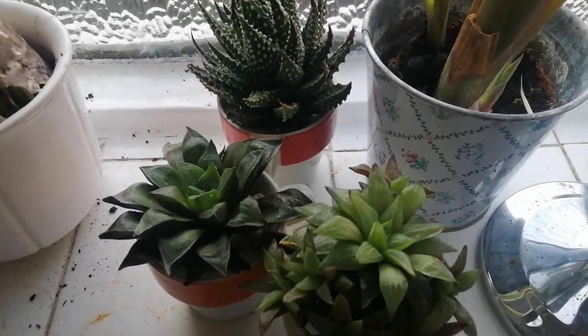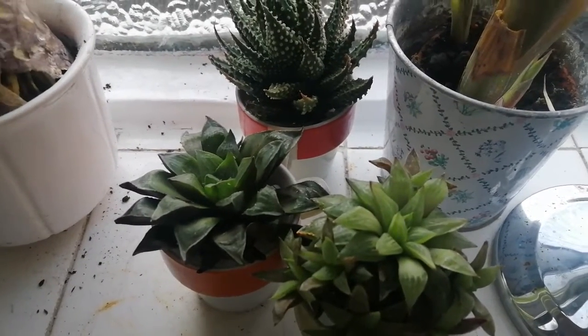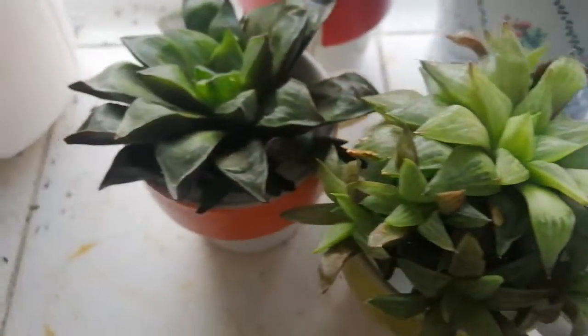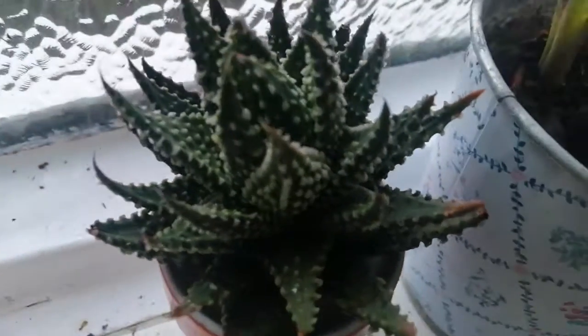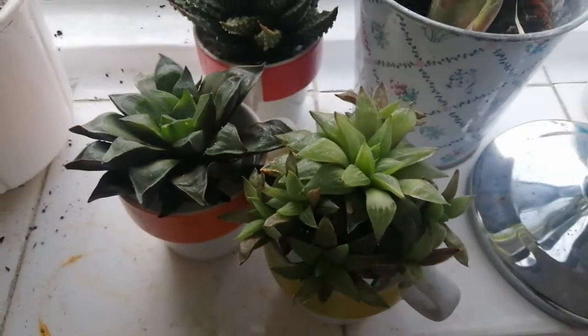A couple of months ago, I saw a short video about rooting Haworthias in water. Each of these three plants — that's Haworthia turgida, Haworthia reducer, and Haworthia permilla — have lost their roots. Not a single root has been found on any of these plants.